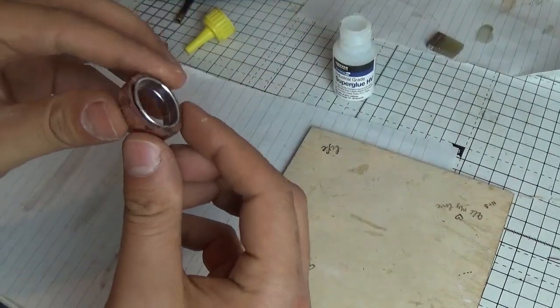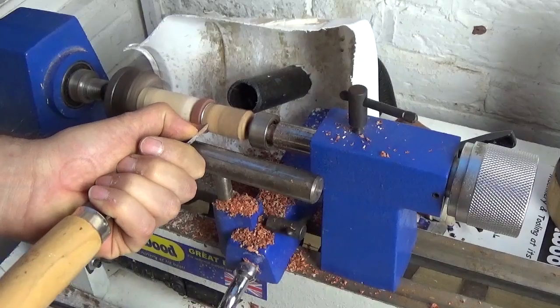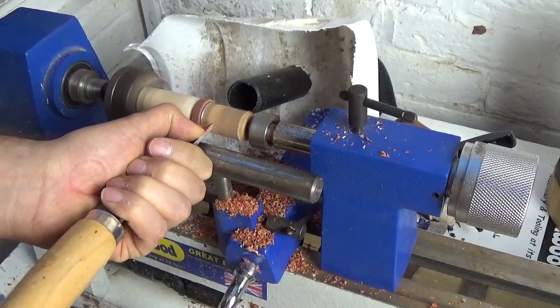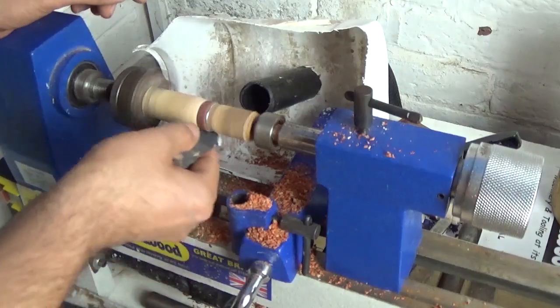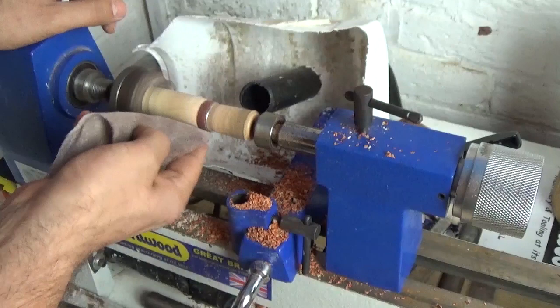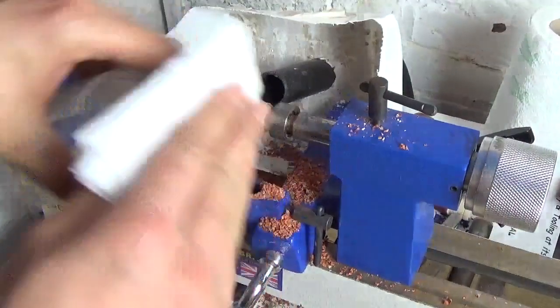With assembly complete it was time for a quick coffee. Then I mounted the ring back on the lathe ready for shaping and finishing. I made a quick adjustment of the jam chuck and used chisels to shape the wooden ring. After shaping I sanded through a few grits to get a nice smooth feel to the wood.